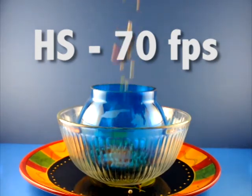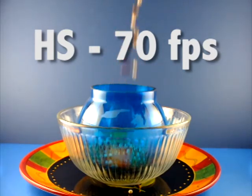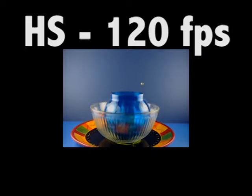This first sequence was at the slowest high-speed video mode, which the camera records at 70 frames per second, resulting in playback of about less than half normal speed.